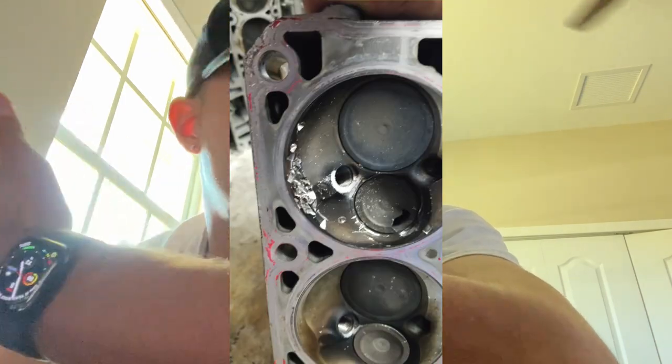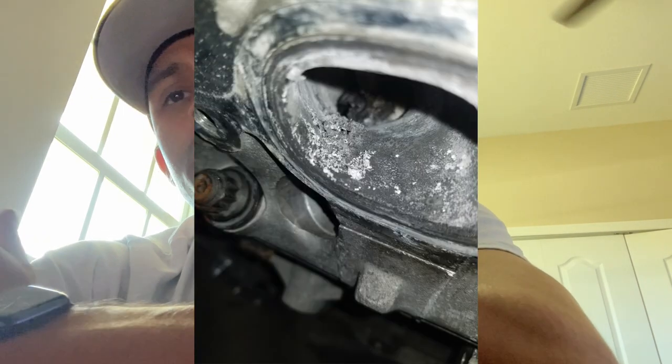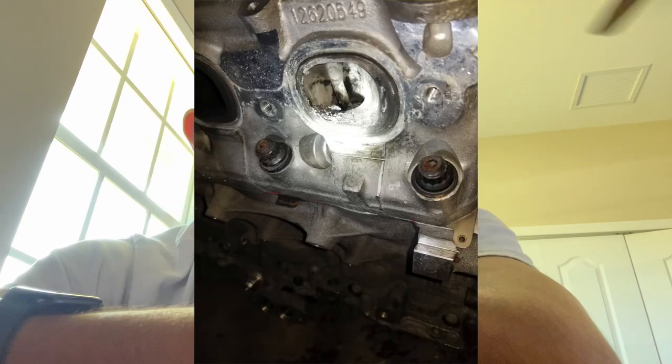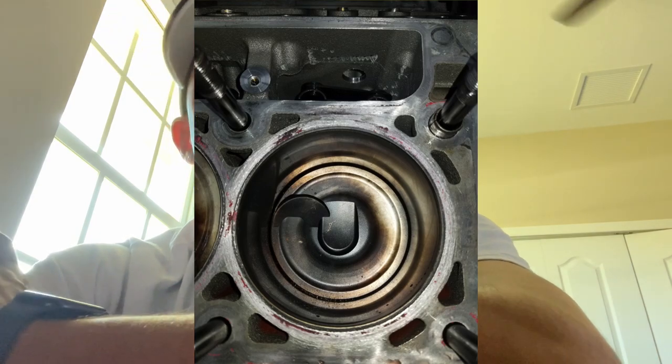I'm going to show you some of the carnage parts of the engine right now. You can see the valve seats let go inside of the head — that's one part. When the valve seats let go it obviously got hot. Now, did the valve break because the valve seat broke, or did the valve let go and cause the valve seat to break? Texas Speed, which is the manufacturer of these heads, told me that right around the 1100 horsepower mark the valve seat should let go. I believe it was truly a combination of both.